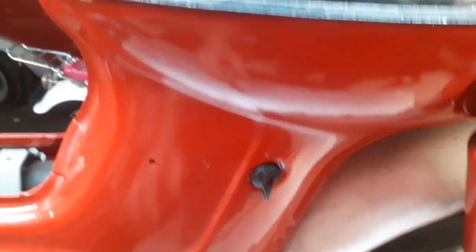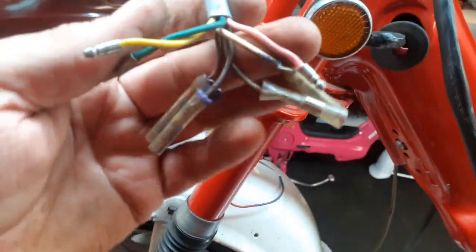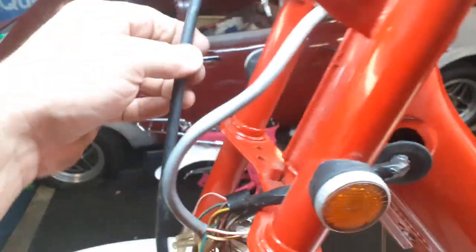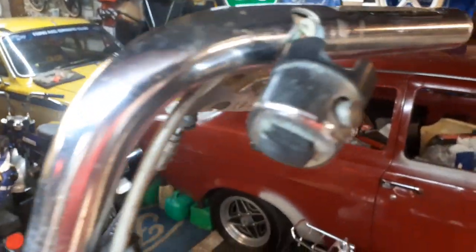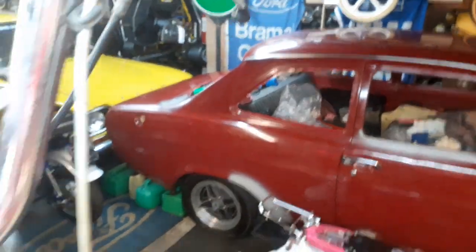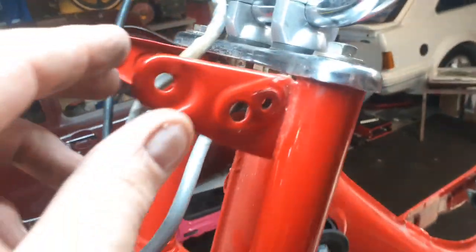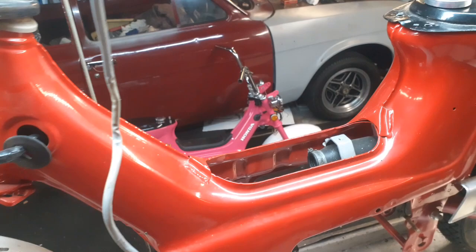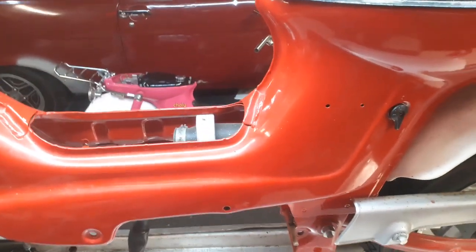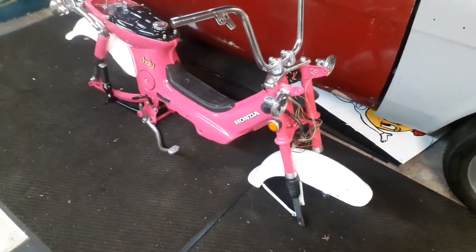The tank looks okay - I just want to clean it out to be honest. It's got the headlight switch which is very hard to find, and the wires aren't cut which is perfect. It's got the front brake cable. The forks are okay, they'll clean up nice, and the ears on it are not damaged. So when I come to rebuild this it's going to be a cracker - better than the pink one. Every new project I try and better the last one.